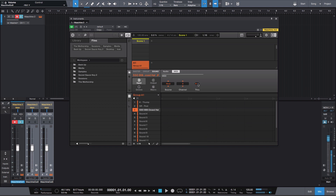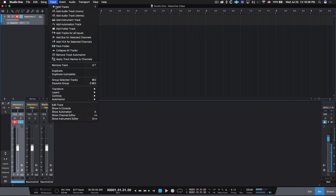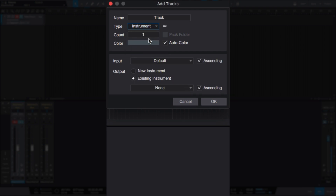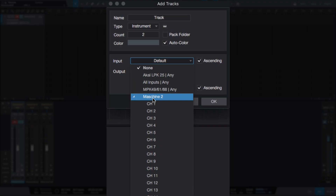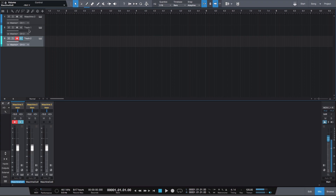Snare: source host, channel two, through off. Hi-hat: source host, channel three, through off. Now you can exit the Machine software. Back in Studio One, go to track, add tracks. What we're doing is creating a track for every pad we plan on using so we can record and sequence inside Studio One. Under type select instrument; under count, create a track for every pad. Because I have three sounds and already have one track routed to channel one, I'll create two more. For input, select the VST Machine two, starting from channel two. Under output, make sure existing instrument is selected, select Machine two, start from channel two, make sure ascending is checked, and hit okay. Once you have your tracks, go ahead and rename them.